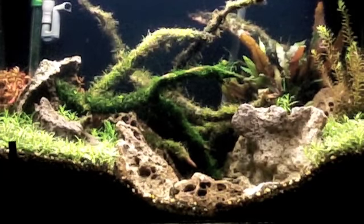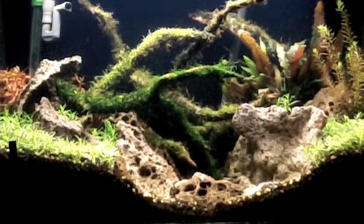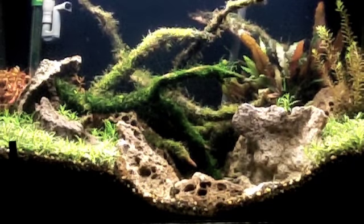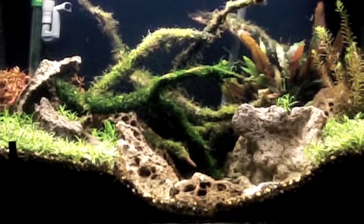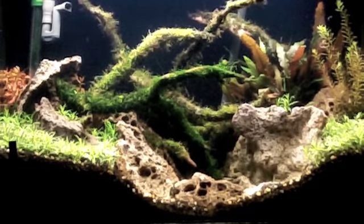I'm still dosing this tank — it gets dosed with the exact same products as the 40 long does. And the Ritala came out of that tank. That just has to do strictly with lighting. You can grow plants with T5NOs — I just don't like how they're growing.